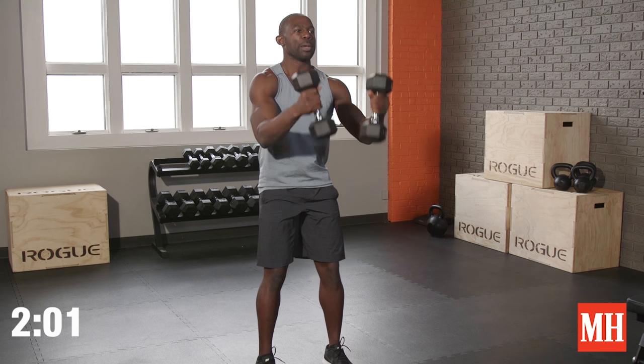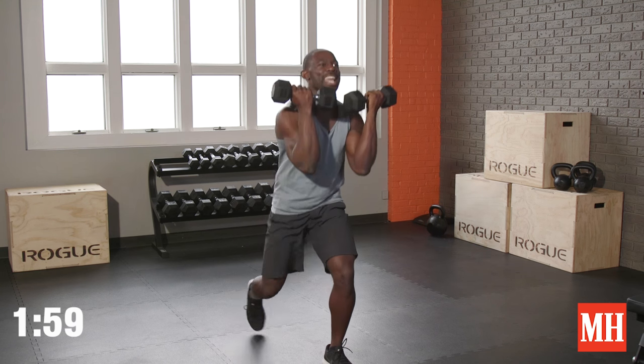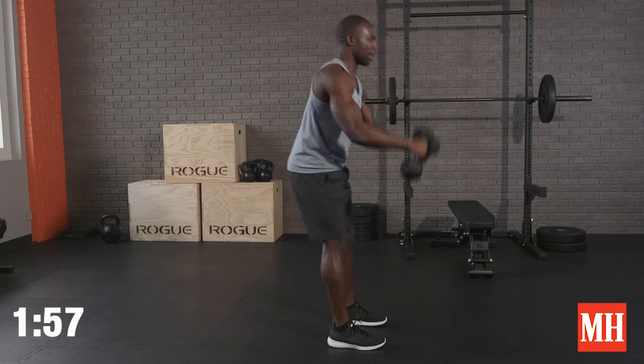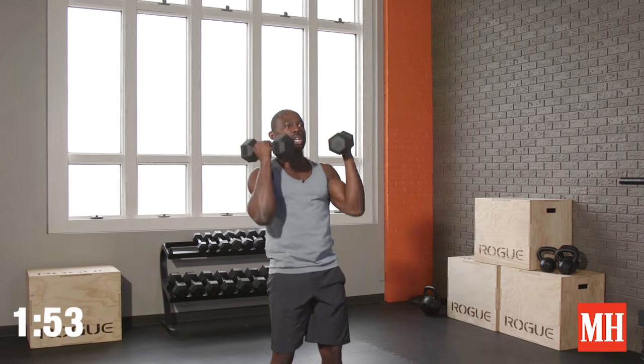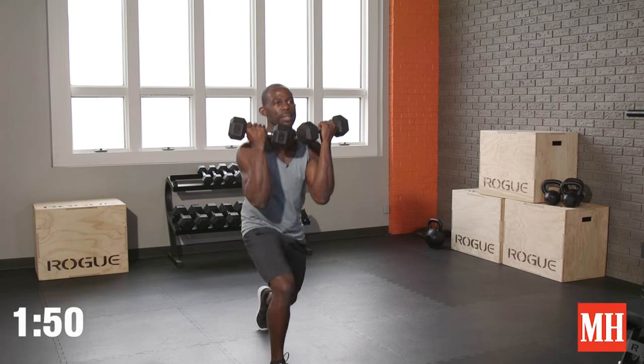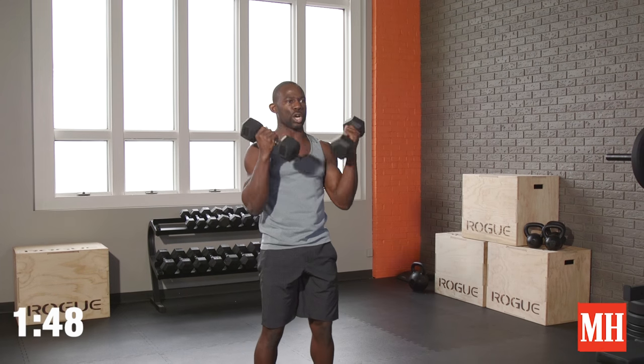We gotta add something here. Give me that curl, backward lunge right, and now we press. Same move: curl, backward lunge — now left leg — press. We're gonna stay on that left leg for 30 seconds, adding a press every time we stand tall.